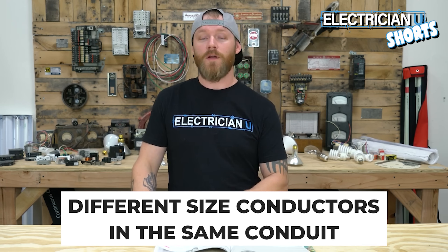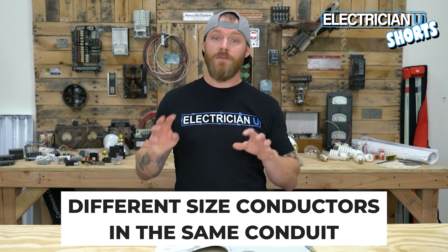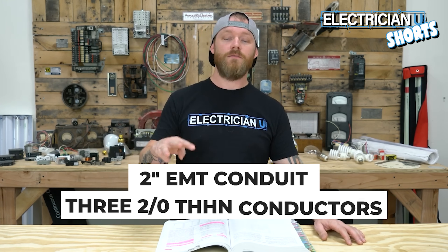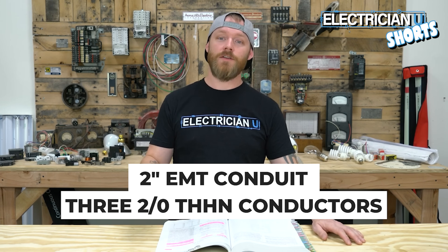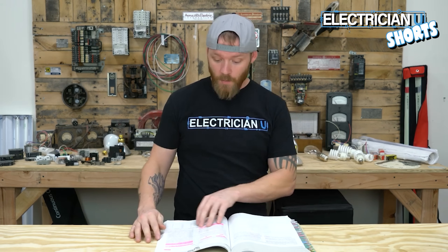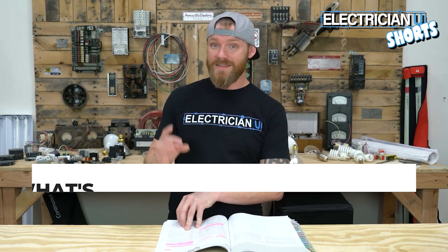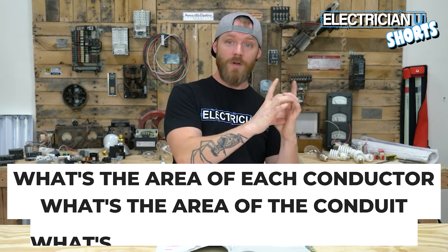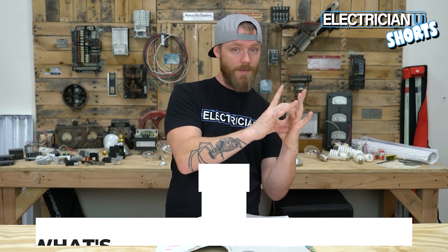Our first example: conductors of different sizes in the same conduit. Say we've got a piece of 2-inch EMT conduit and we're trying to fit three 2-aught THHN conductors and three 3-aught THHN conductors. We have to figure out the area of each conductor, the total area of the conduit, and the area of only 40% of that conduit.